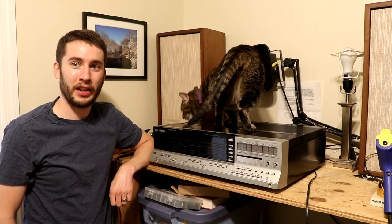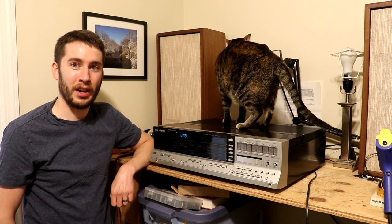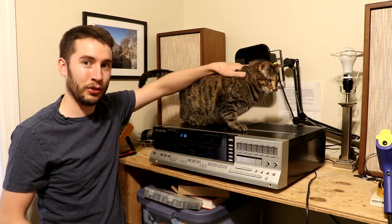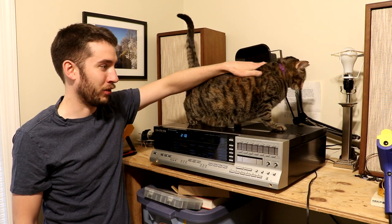However, the member of the household that likes this the most is our cat Sadie. Sadie sits on top of this receiver every single morning, sometimes before it turns on, and she sits on it because it gets really nice and warm due to the heat sinks and the transistors and stuff.